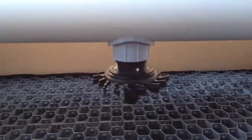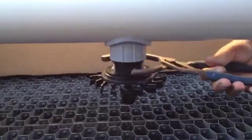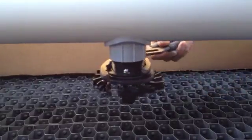Once the nozzle is snug, you can utilize filter wrench pliers to tighten and position the nozzle to the exact location.